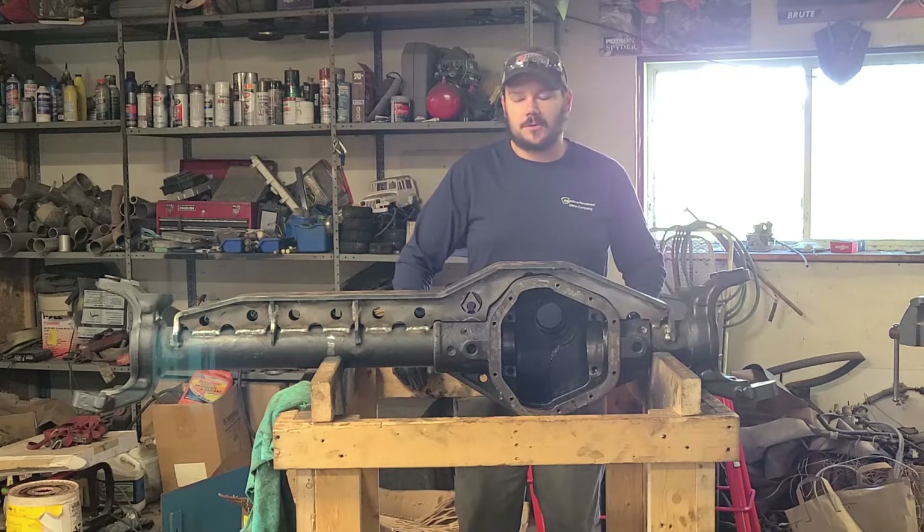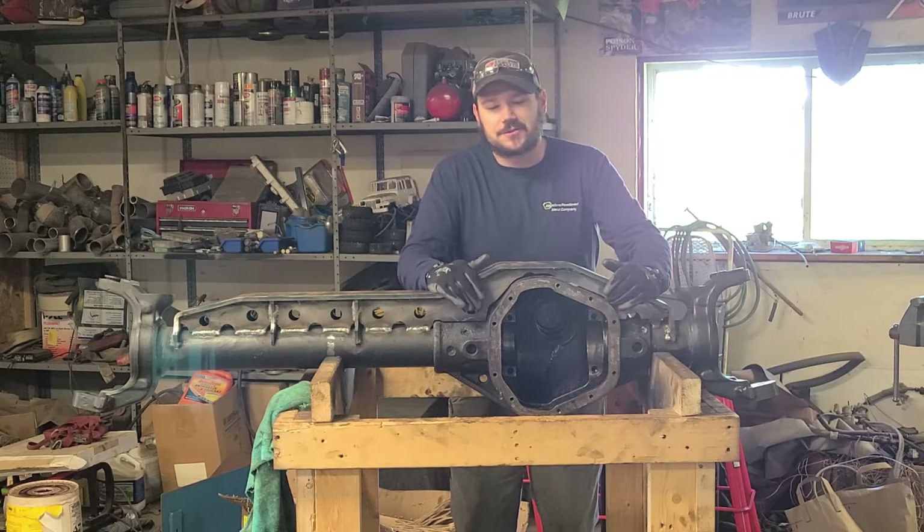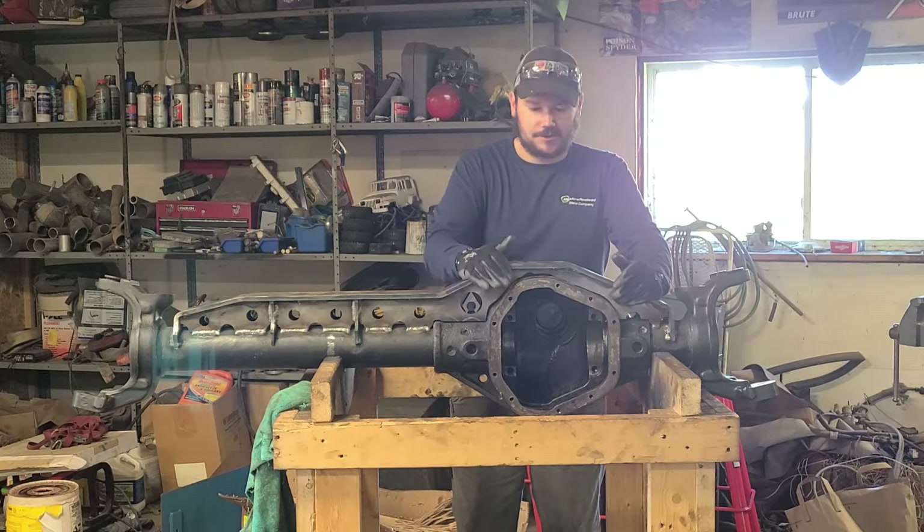Today on Daddy Jeep Garage we're going to be working on welding the center section of the Dana 60 to the Saratech truss.